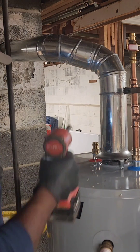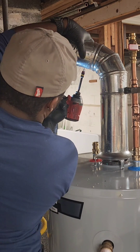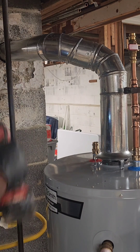And now, for our flue fact. Did you know that the word "flue" comes from the old French word "flue," meaning flow? So it's like our flue pipe is helping those gases flow right out of our home, keeping us safe and sound.